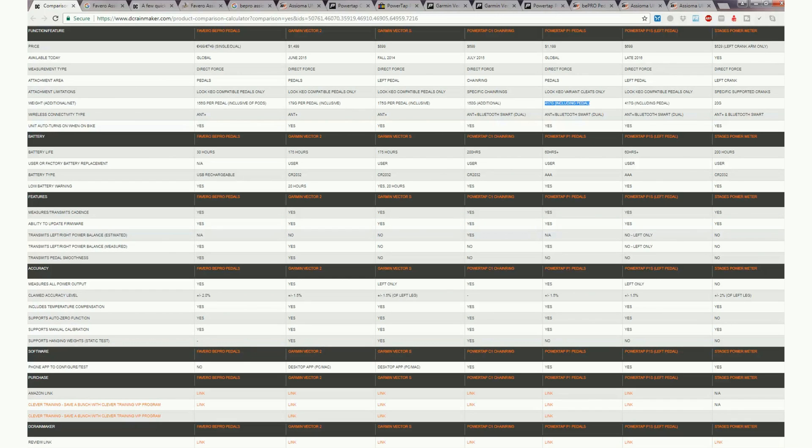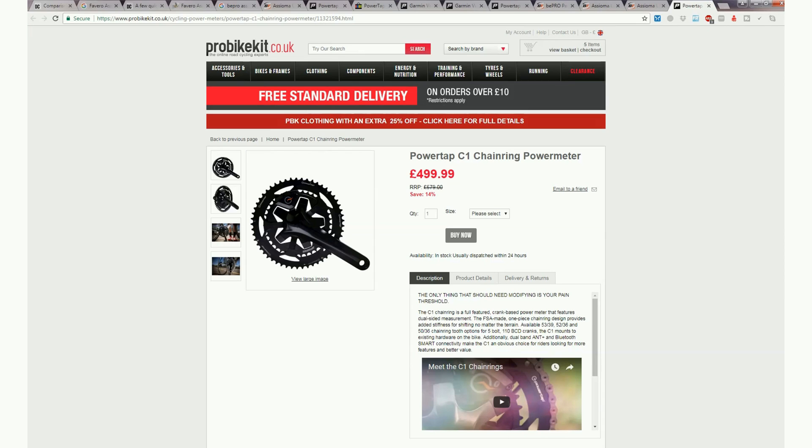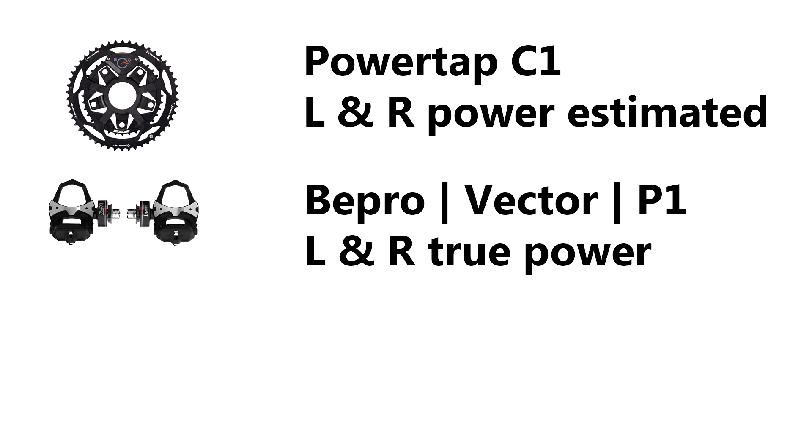If you want a dual power meter — by dual I mean reading left and right power independently — you get this left-right leg balance. It's extremely arguable whether that's useful as a training tool, but it does improve the overall accuracy of your power reading. Before I forget: there is a difference between true left-and-right power measurement and estimated left-and-right power measurement. For example, the Power Tap C1 chain ring provides left and right data using fancy extrapolation based on crank arm and chain ring orientation.